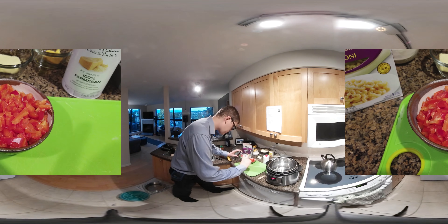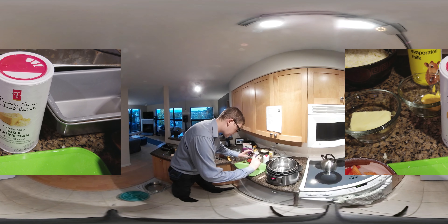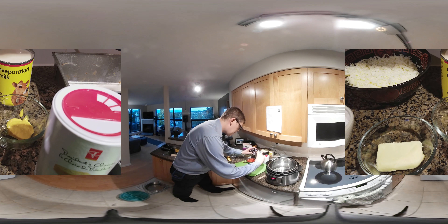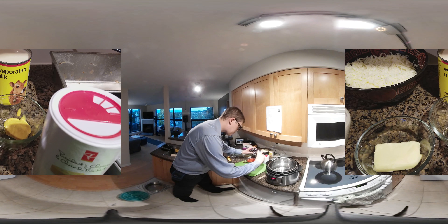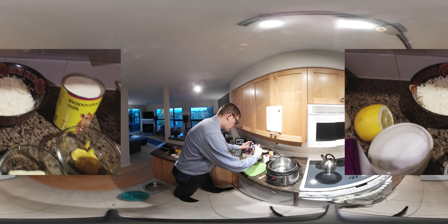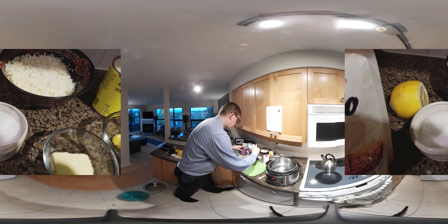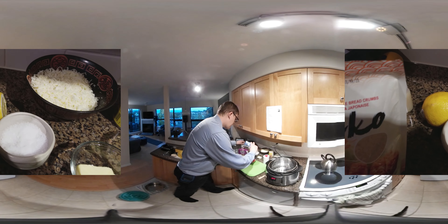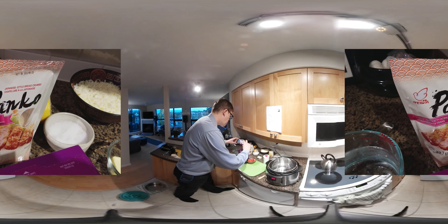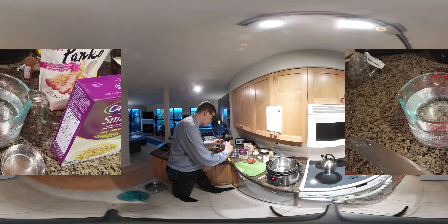We have the finely chopped red pepper, Parmesan cheese in a shaker, one can of evaporated milk, about one and a half teaspoons of yellow mustard, two tablespoons of butter, about two cups of shredded mozzarella cheese, some kosher salt, a little bit of lemon to squeeze on top at the end, Panko Japanese-style breadcrumbs, and three cups of cold water.